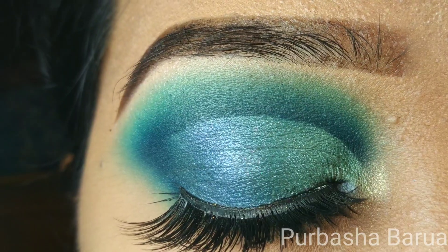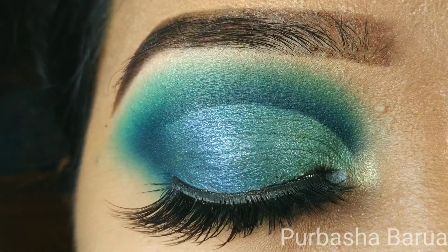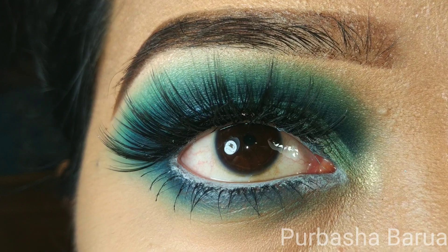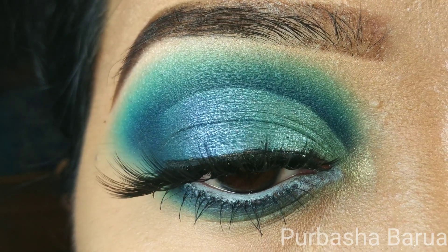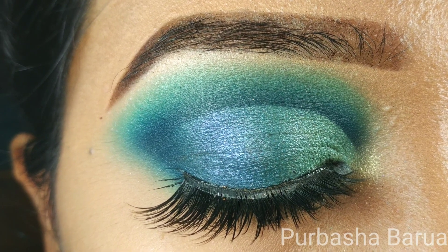That is the completed eye look. I hope you enjoyed this video. If you are new here, please take a moment to subscribe to my channel. I will be listing all the products I have used in the description box below. Thank you so much for watching. See you in my next video. Bye guys!